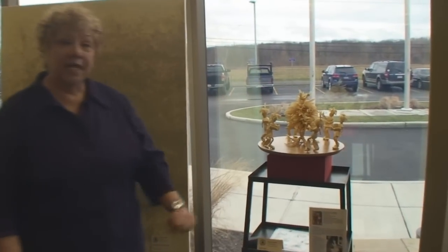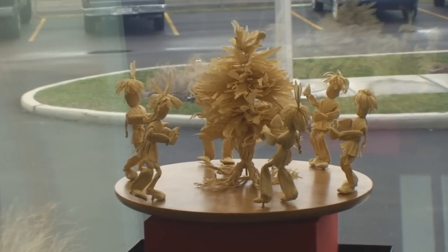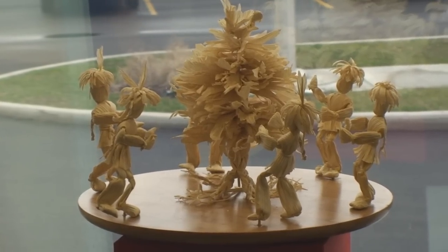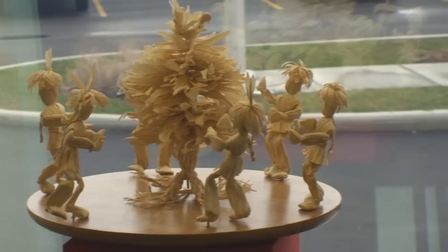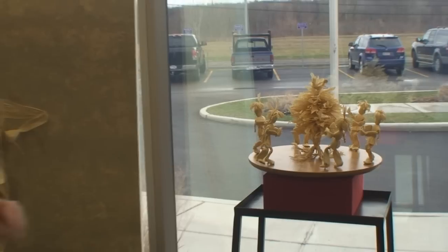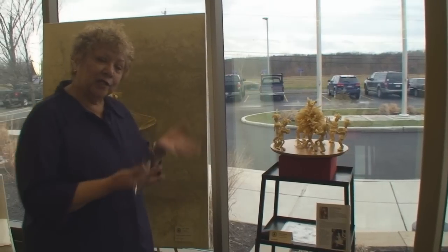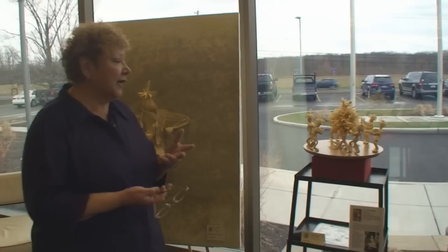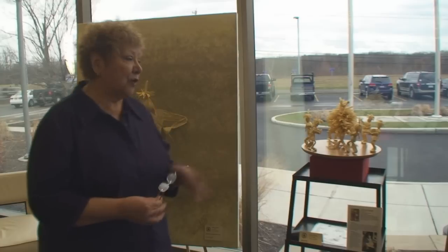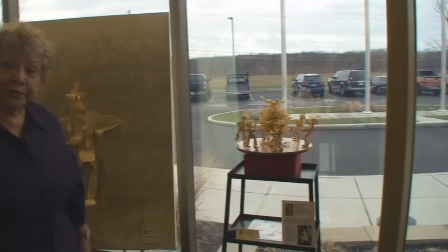Normally with the cornhusk dolls, they make the frame and the head, and then make clothing that they bead. But I went more for clothes made out of the husks and headdresses made out of the husks — it's more like a soft sculpture. I've been doing this for quite a while. I get ideas mainly from looking at the material and working with the husks. I got the idea of doing the tree and braiding the roots. This is the Tree of Peace, which is representative of the Haudenosaunee.